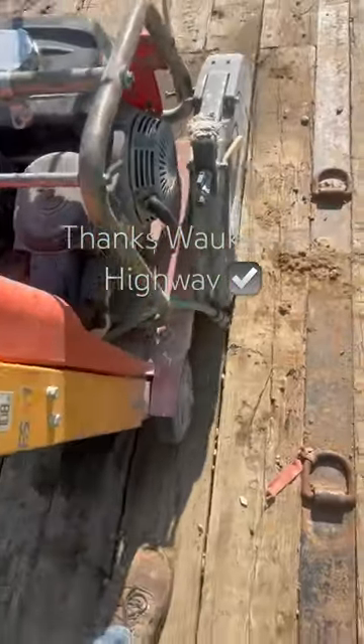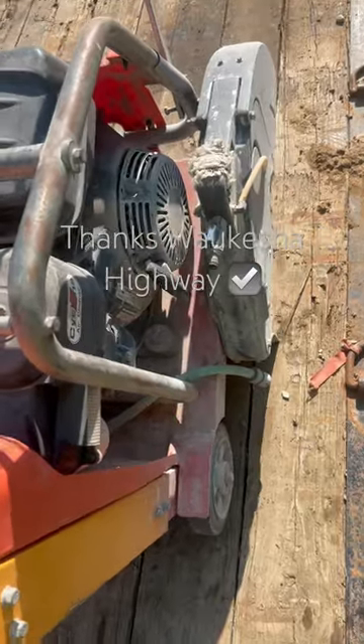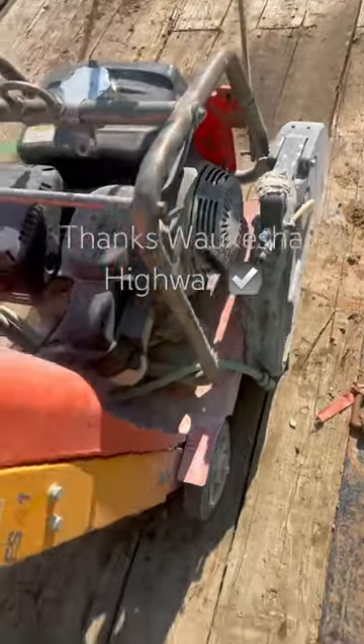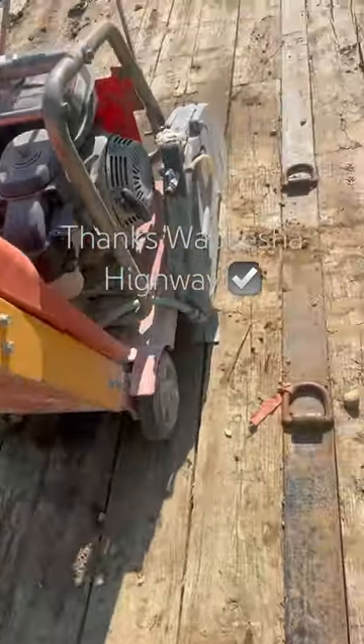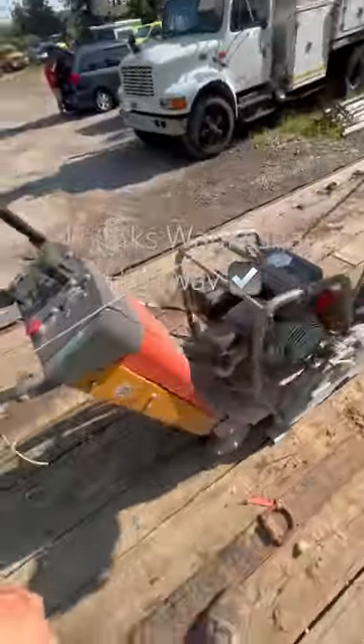A little trick I recently learned from the guys at the highway department here at the county. You line your saw blade up with one of the grooves in the trailer like such, then you lower the saw blade into that groove. Find just the right spot where there's not a piece of gravel, sink it down in the groove, and then proceed to tie your saw down.